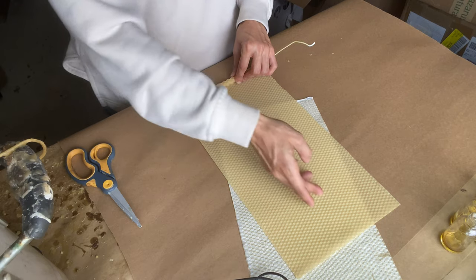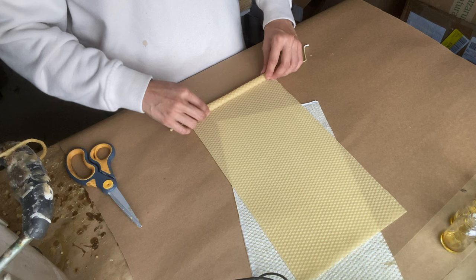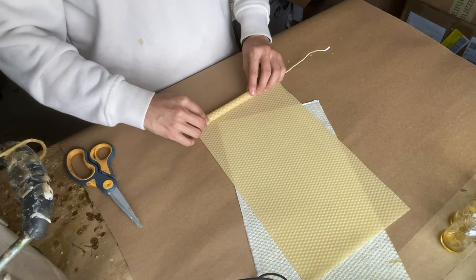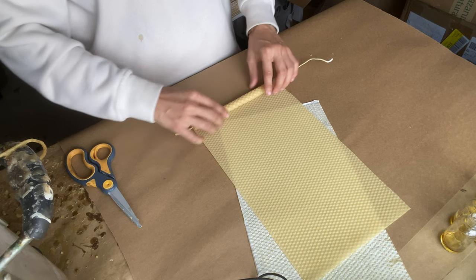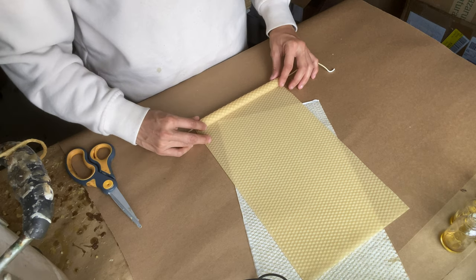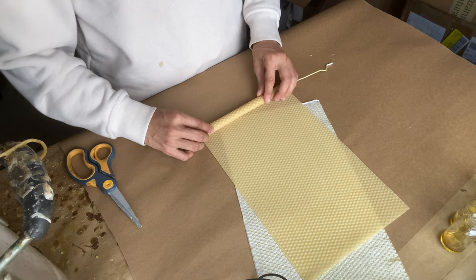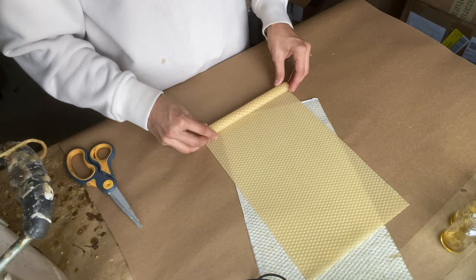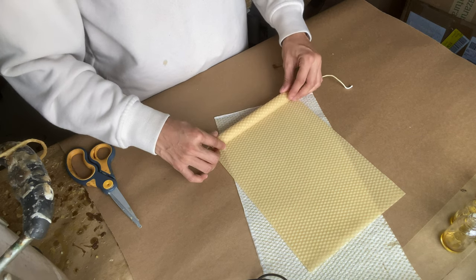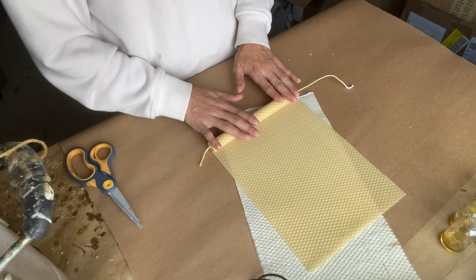You can cut it in half this way also. But I want a sheet that's about this height. And I want to make sure I'm rolling it about the same width on both sides so I don't get one side that's more flared than the other side. These are super easy to do. You just want to make sure you're not rolling one side more evenly than the other.